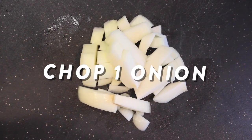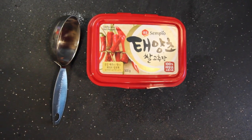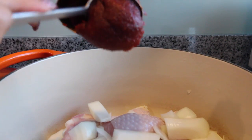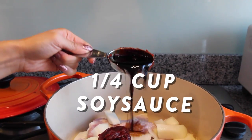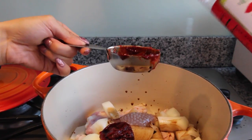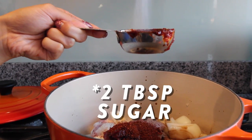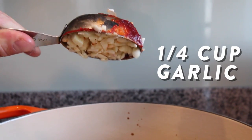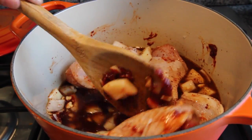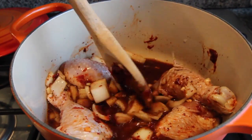Next, chop an onion into rough-sized chunks and pop it in a pan. Now to make the seasoning paste: get a quarter cup of gochujang and dump it into the big pot, then a quarter cup of soy sauce, a quarter cup of hot pepper flakes, a quarter cup of sugar, a quarter cup of minced garlic, and then add two cups of water.